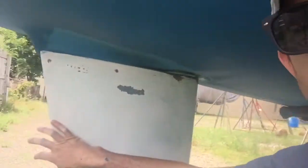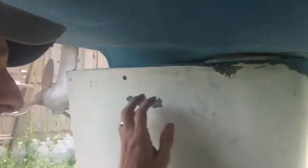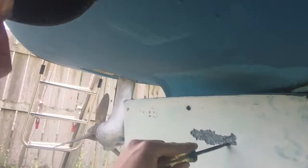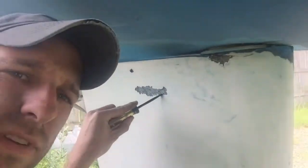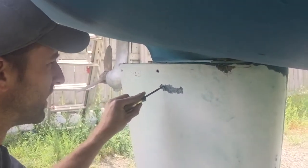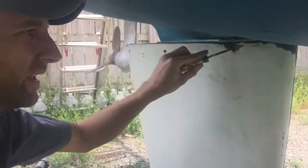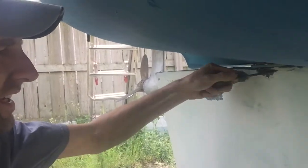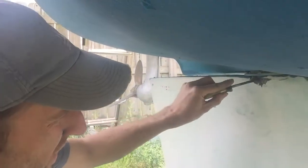I went ahead and sanded them down - that wasn't the funnest project. This one's been sanded and some real concern points are right here - it was just kind of weak. I started poking at it with a screwdriver, this one too and up here, and it just peeled away. I had to work at it, but it was enough that it was too weak to just leave it.